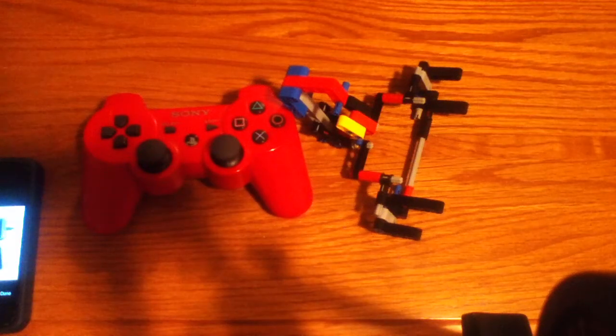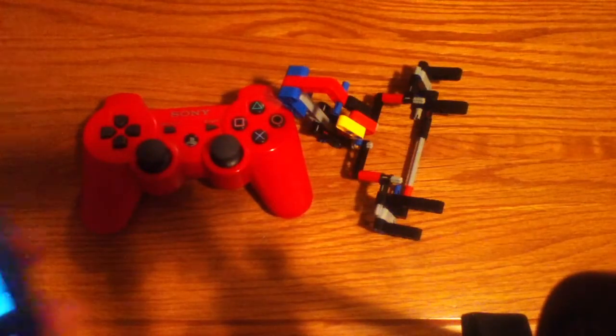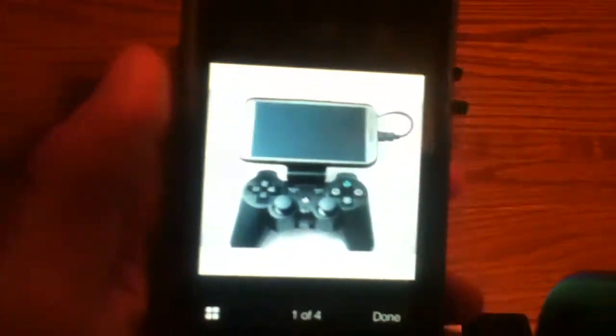Hey guys, Brady with DLY Headquarters, and today I'm going to be showing you what I made. By the title of this video, maybe you searched it or maybe you subscribed, but there's this thing out there on eBay called Game Clip.